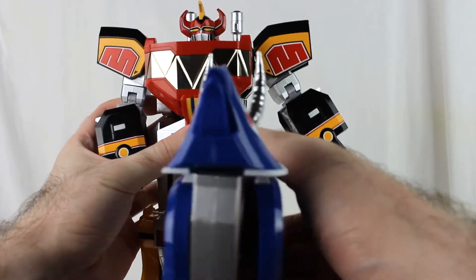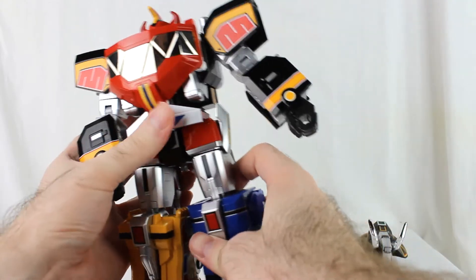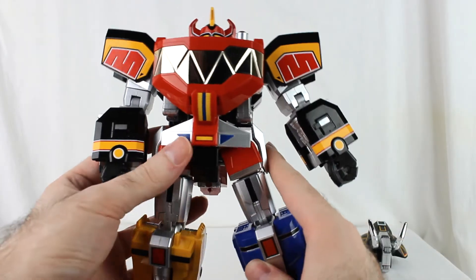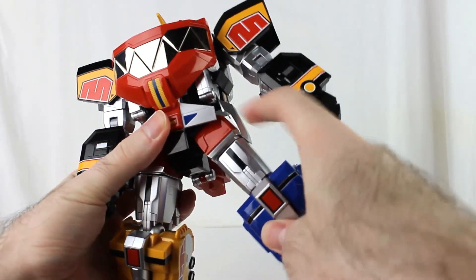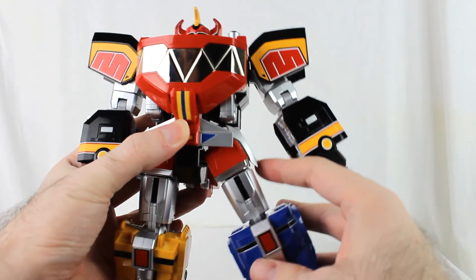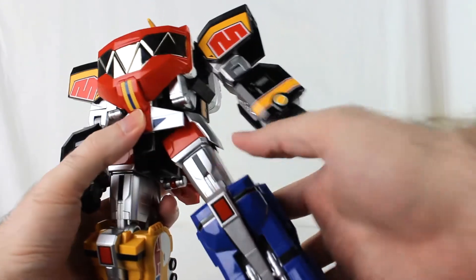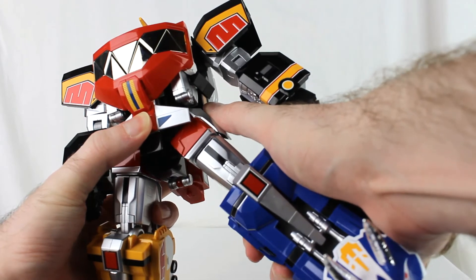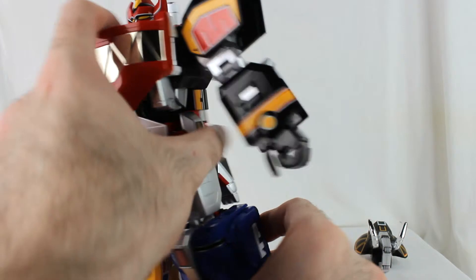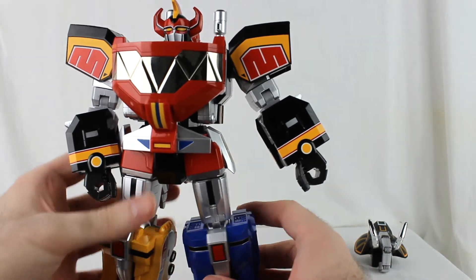There is some outward hip motion — not a whole lot due to the sculpt, you can only go so far — about maybe 45 degrees if you're being generous. There are thigh swivels, though the dinosaur feet bang into the tail so you can't get a whole lot of outward motion, just a little bit.